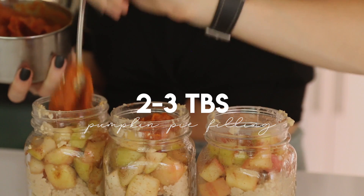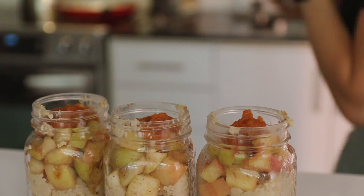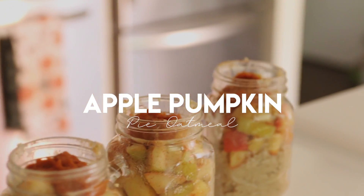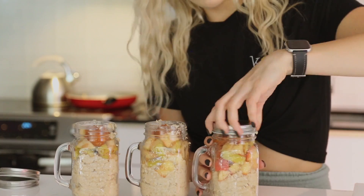If you don't have pumpkin pie filling, all you need is canned pumpkin and pumpkin spice, or any kind of nutmeg or cinnamon — you can spice up your pumpkin however you want, and then you have apple pumpkin pie oatmeal. All you have to do in the morning is twist off the lid, heat it up, add your almond milk, and you're good to go.